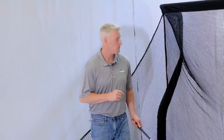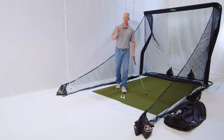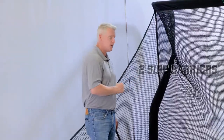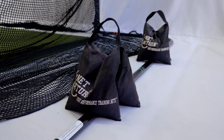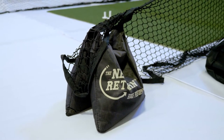We're first going to start with our Pro Series Net. In this package you get our Pro Series V2 Net. The net also comes with two side barriers and four sandbags — two sandbags on the rear, one holding out each side barrier to keep it extended.